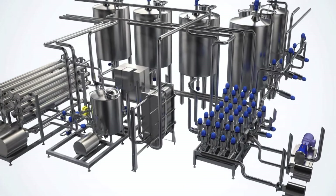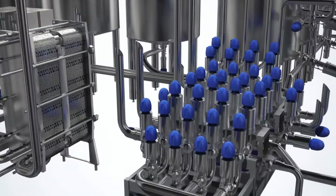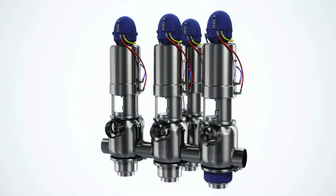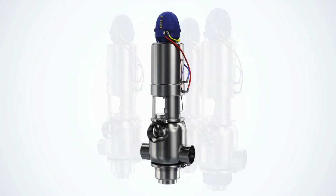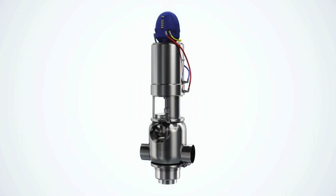The Alfa Laval Unique PMO Mixproof Valve range is specifically designed to meet the U.S. Pasteurized Milk Ordinance (PMO) for pasteurized milk and milk products. To meet virtually any process demand, Alfa Laval offers four different PMO valve configurations, which are built on our proven unique mixproof valve platform.